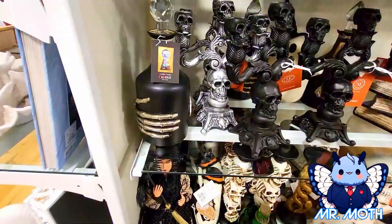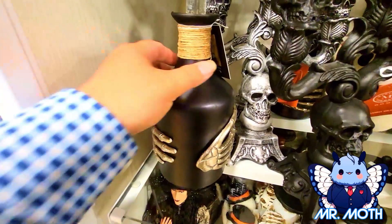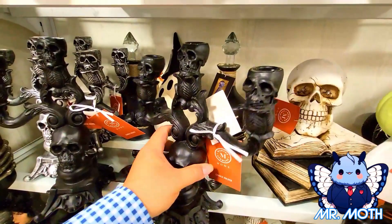Moving on, we have some more decor. This guy has skeleton hands on him — really cool design and he is $14.99. I really like these candle holders. Here's the candle holder and the skull — really, really cool. And this guy is $14.99.